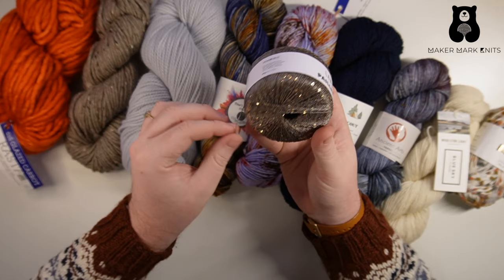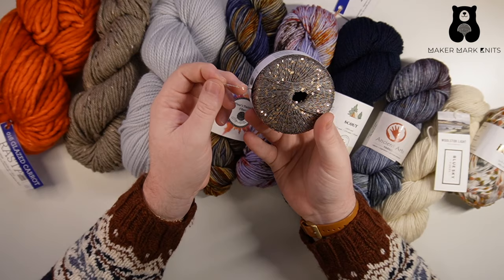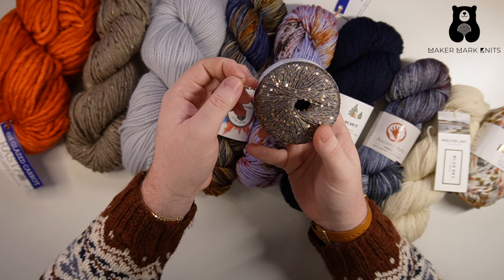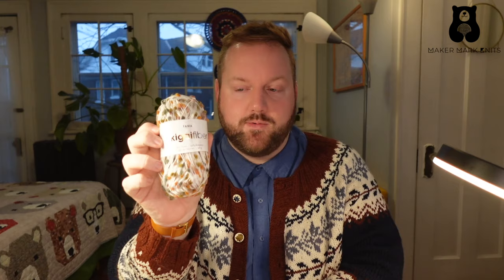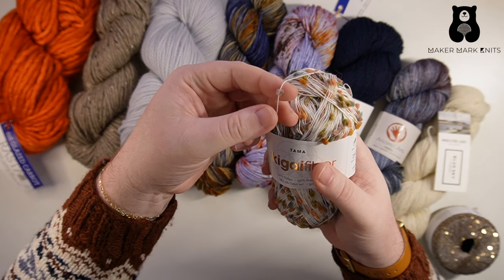Lace weight yarns include things like runners. Runners are meant to be carried with another fiber. In this case we have sequins that you could add to a project. You could carry this with any other weight, or you could double it or carry it with another lace weight for something very lightweight or lacy. Here's another example of a runner — this is from Ikigai Fibers and it's a pom-pom runner, so as you carry this with another fiber, you'll have pom-poms that appear along your knit or crocheted fabric.